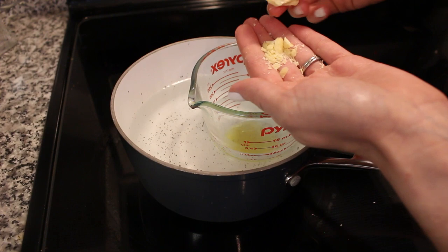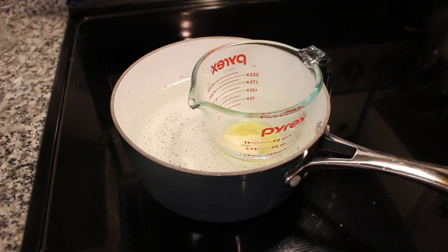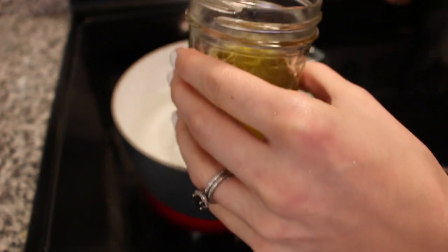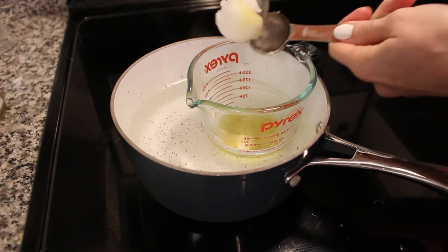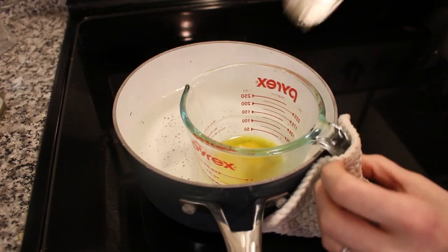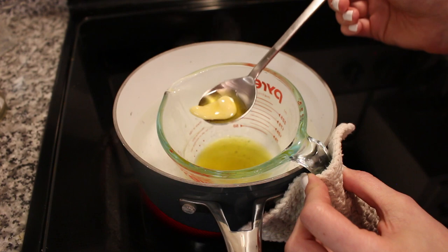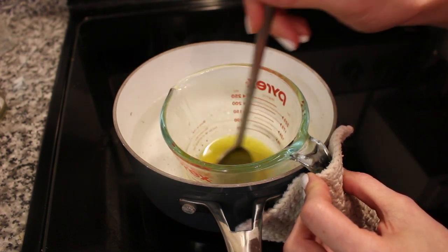I've got the heat set to high and we're going to place in two tablespoons of raw cocoa butter. I will have my resources listed below if you want to see the exact ingredients I'm using. Now we're going to add in two tablespoons of the herb-infused olive oil, and then finally one tablespoon of coconut oil. We're going to melt all of these ingredients together. Your coconut oil melts almost right away, but the cocoa butter takes a little more time, so just keep stirring until everything melts and mixes well together.